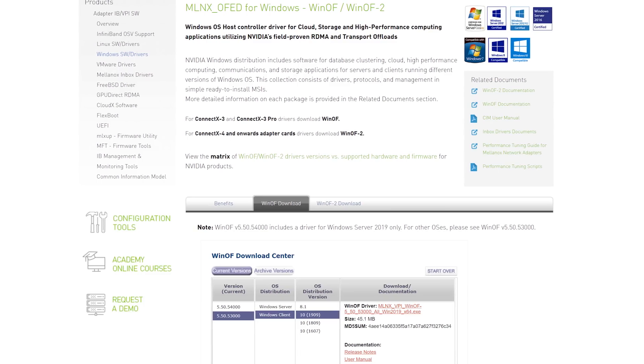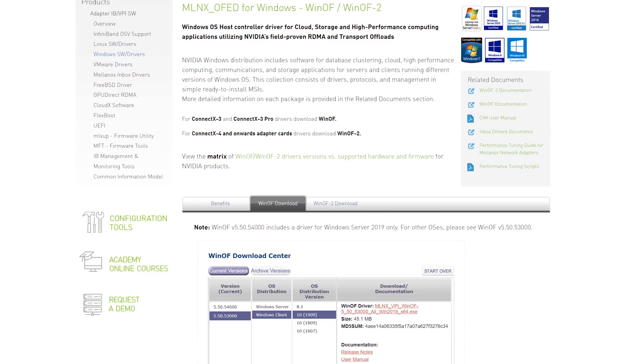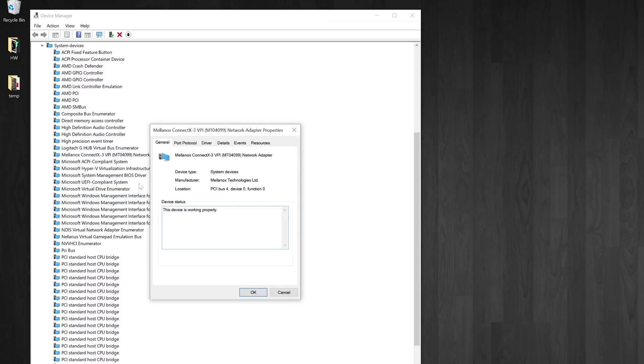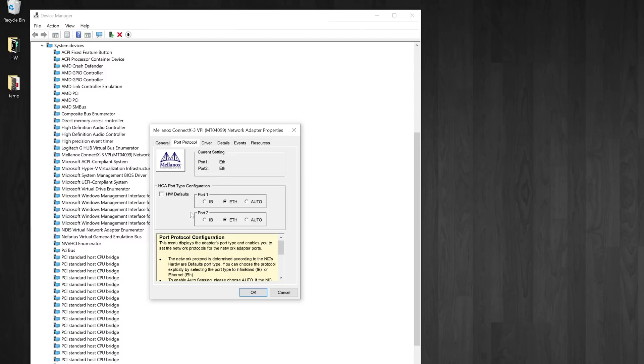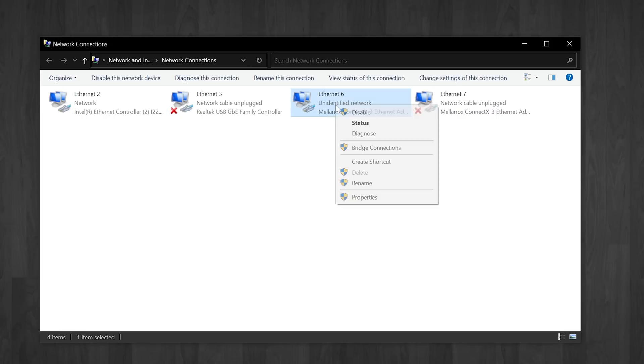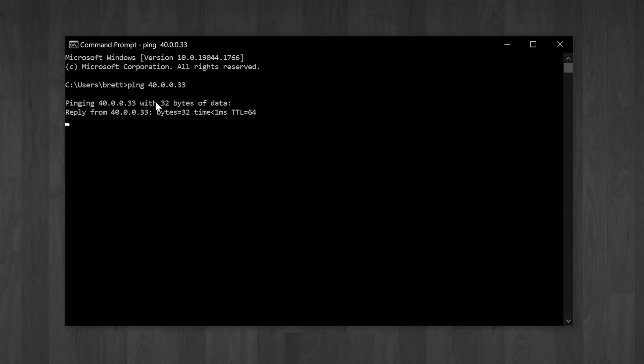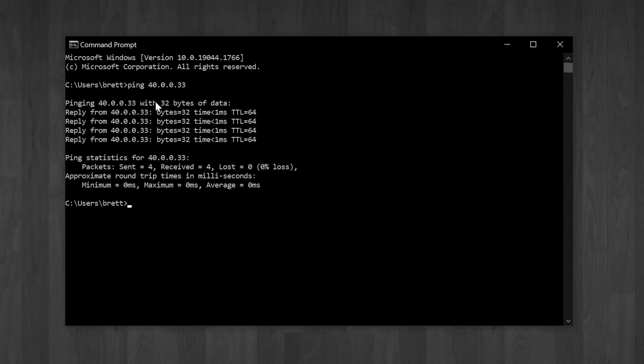Now let's dive into my workstation, which is running Windows — and luckily this was actually much smoother than the Linux machine. Simply go to the Mellanox website, download the compatible driver for your card, then from Device Manager go into system devices to find the controller and modify the properties there, which includes being able to easily toggle the port type. Once I set them to Ethernet mode we were up and running. Make sure you are setting static IPs for both interfaces, as there isn't going to be a DHCP server to hand out addresses.